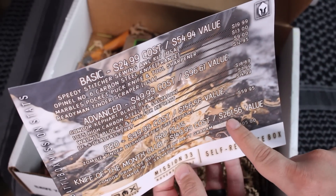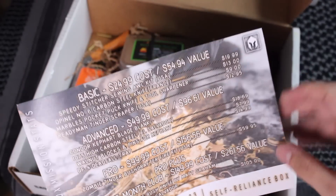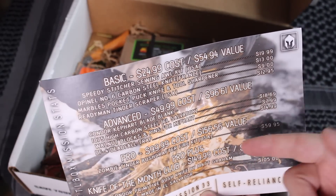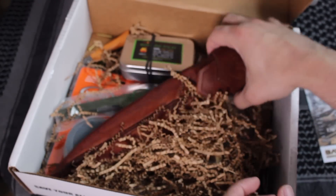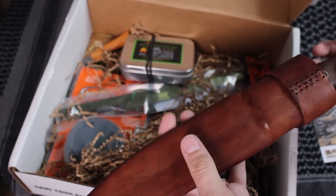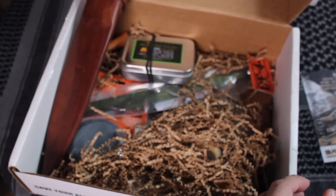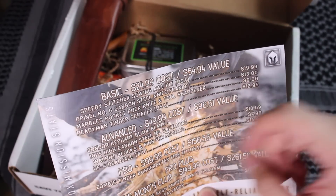The retail is $261 for the Pro Plus, but you're only paying $149. My buddy gets the $99 one — that's $156 retail. So you don't have to go for the Pro Plus. But soon I'm going to be talking about what the knife of the month is for the Pro Plus. Let's start with what came inside of the Basic.